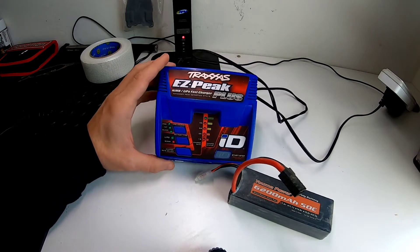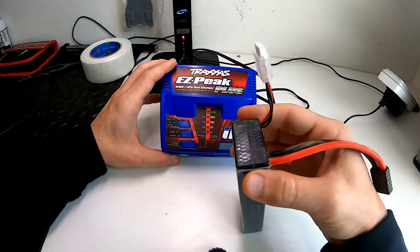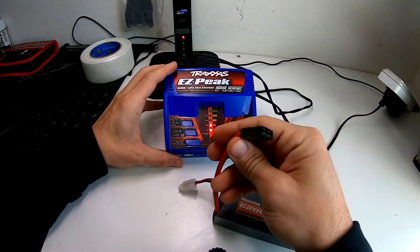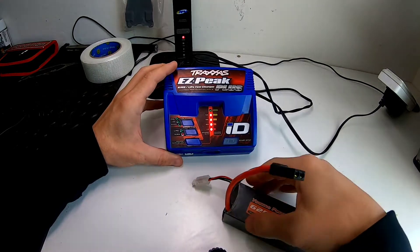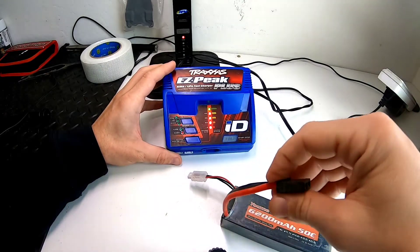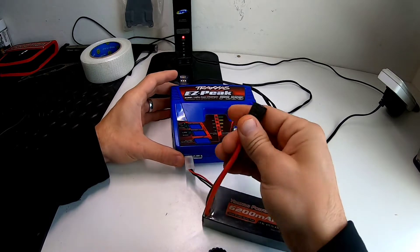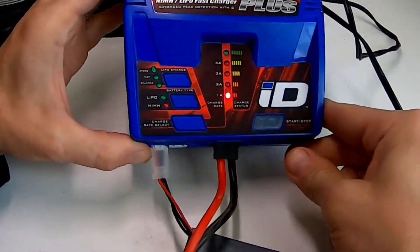First thing you want to do is plug it in. Any non-Traxxas battery is going to have a balance port. The new Traxxas batteries have it built into the plug, but even the old Traxxas batteries have a separate one. Make sure you plug in your balance port first, and then plug in your battery.